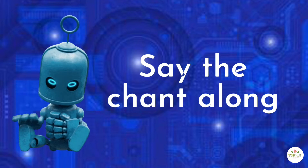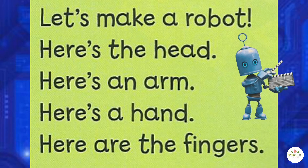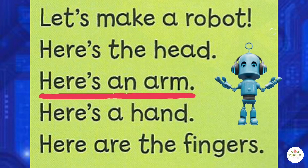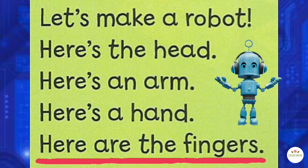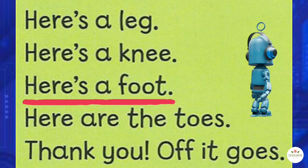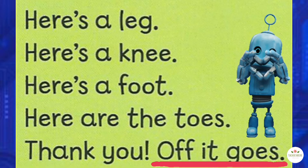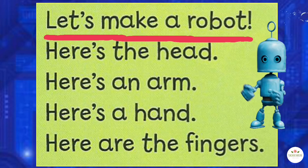Now, follow the chant along! Let's make a robot! Here's a head! Here's an arm! Here's a hand! Here are the fingers! Here's a leg! Here's a knee! Here's a foot! Here are the toes! Thank you! Off it goes! Let's make a robot!